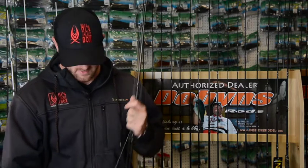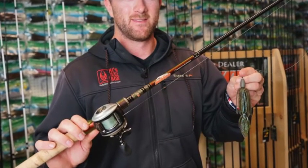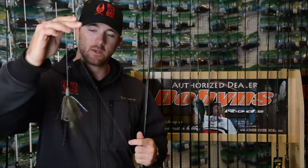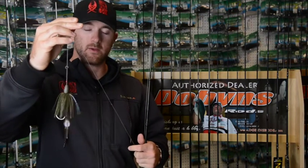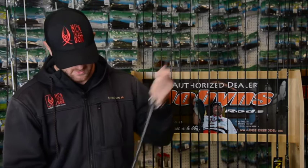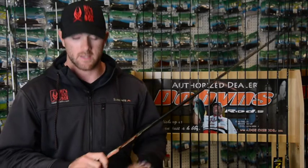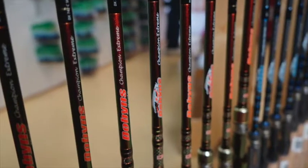First off is the punch bite. I keep it very simple: one ounce weight, California Reservoir Lures punch skirt, sweet beaver in sprayed grass, and a 4-0 Gamakatsu hook. Just targeting the isolated grass with a Dobbins 795 flip and stick, 65 pound braid, and an Abu Garcia Revo STX.